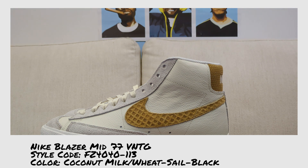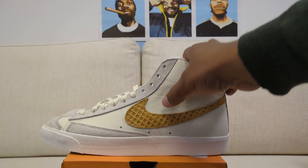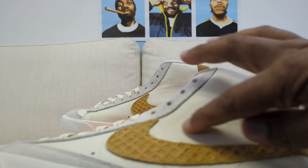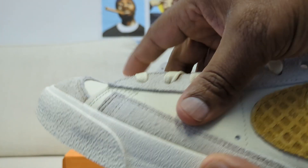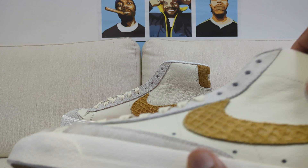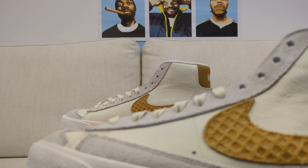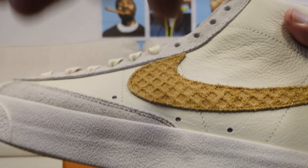Unlike a lot of the Blazers I own and actually wear, the leather here is much softer — it has more of a tumbled look to it. That tumbled look means it's softer, which probably means it was beaten up in a machine a little bit before they painted it and gave it this extra layer of coating to achieve the color.